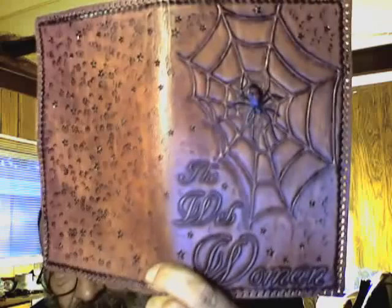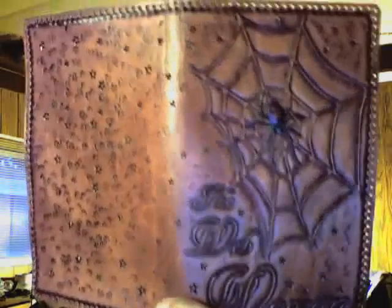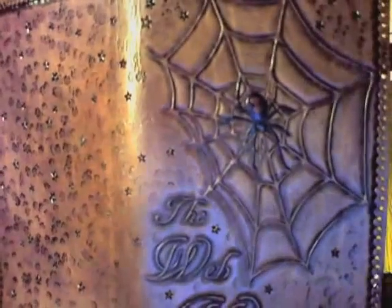As you can see, I did a little bit more tooling on it and then I put some stain on it. You can see a good shot of the Webwoman's Spider there.